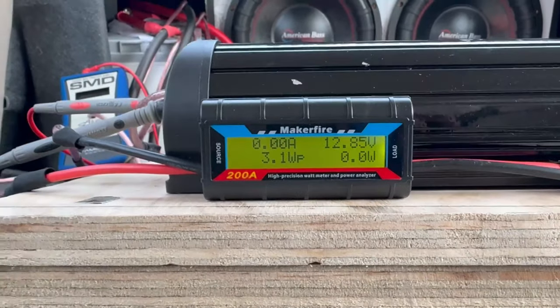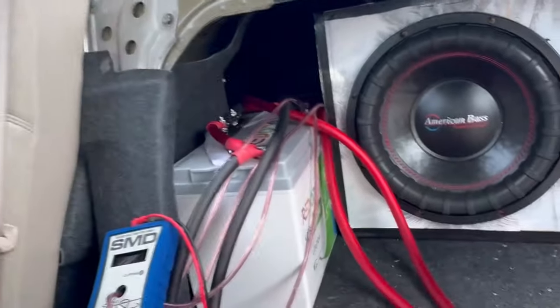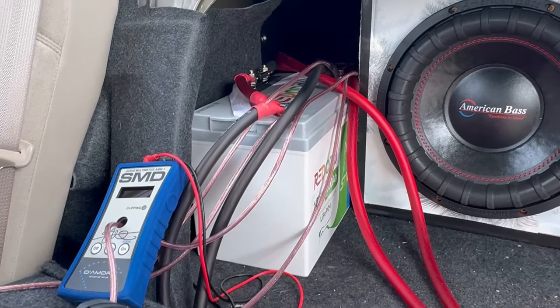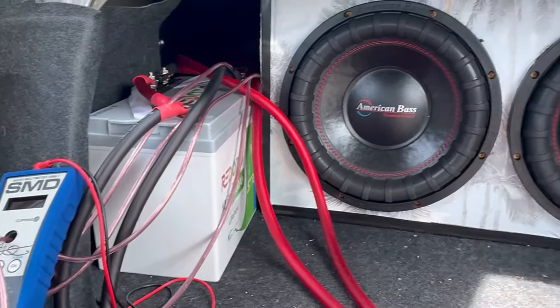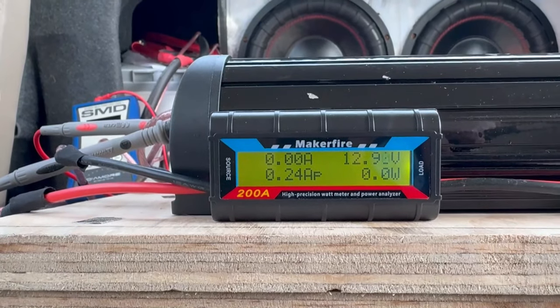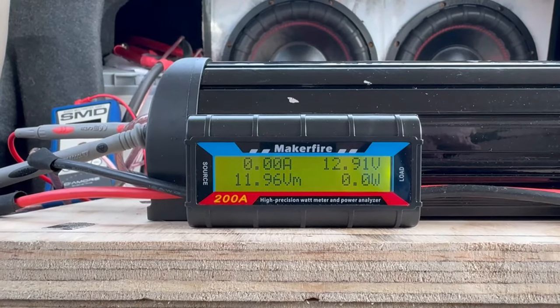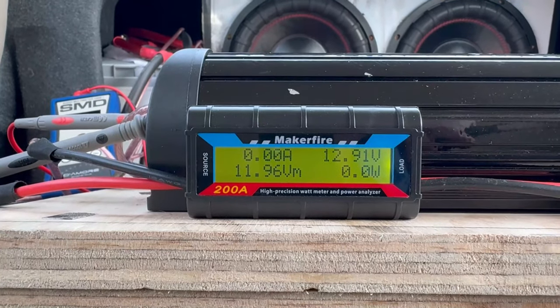All right guys, that was a few frequencies to see what this battery can actually do with a couple weeks of playing time. It will do way better with my new alternator. I've ordered a JS alternator — 320 amps — and they're making it right now.